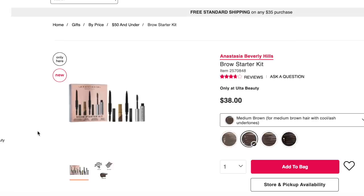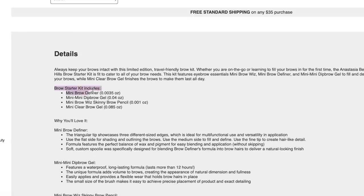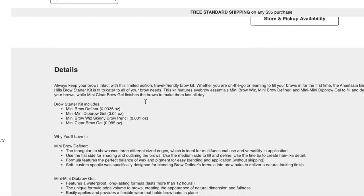I did look at the value of this. It comes with the Mini Brow Definer, the Mini Dip Brow Gel, the Mini Brow Wiz Skinny Brow Pencil, and the Mini Clear Brow Gel. I did look at the comparisons to the full size: the Brow Definer is about half size, the Dip Brow Gel is about a quarter size, the Skinny Brow Pencil is about a third size, and the Clear Brow Gel is about a third size.